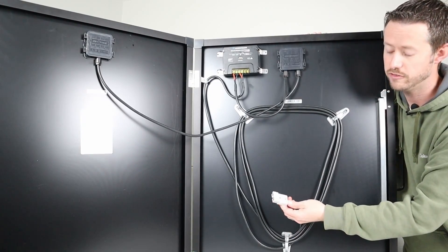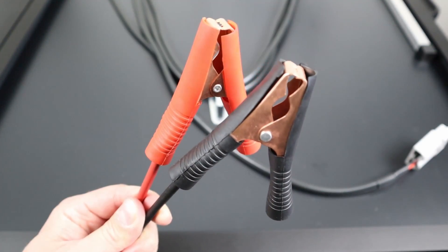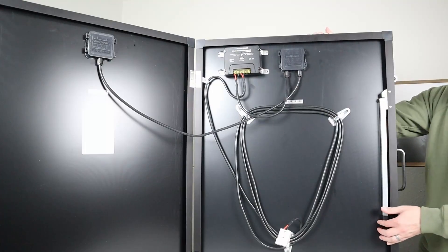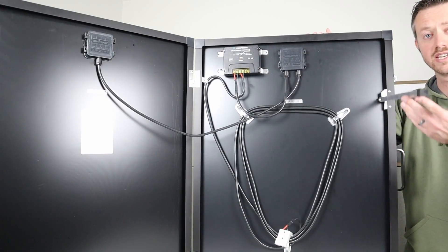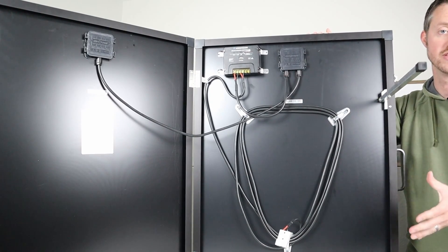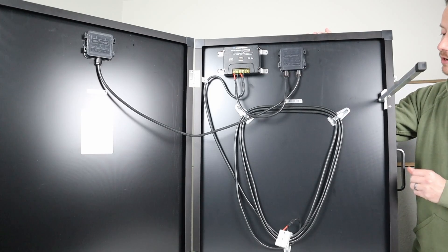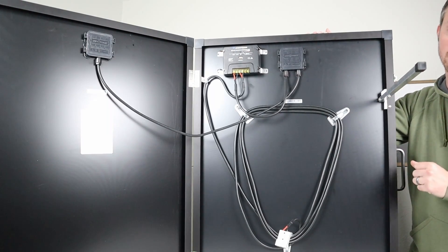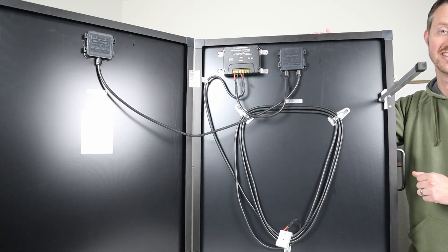Then you have this Anderson 50 amp connector. This comes with an adapter that has alligator clips so you can connect it right up to your battery. Another really cool thing is that it has two aluminum kickstands with stoppers that allow you to have a really good angle in the middle of the summer to get a lot of power. These are a little bit short for fall or winter use — I'll talk about that a little bit later when we're testing outside.